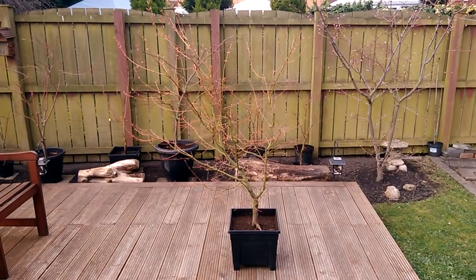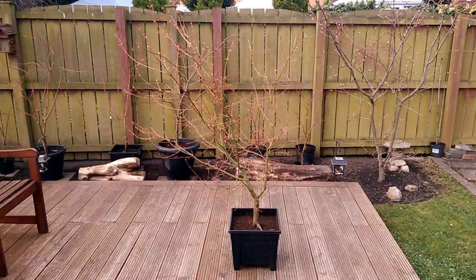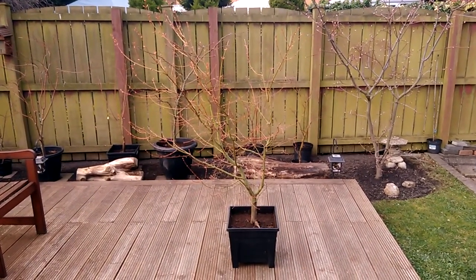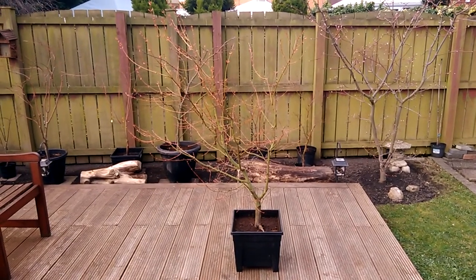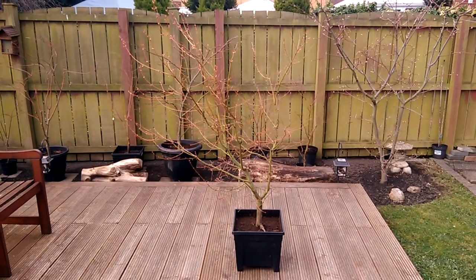It's been in the ground since 2015. It's the 24th of March 2021 today. It was a very small tree when I got it, about 15 inches high. It's about four foot high there now. It's been a good grower.